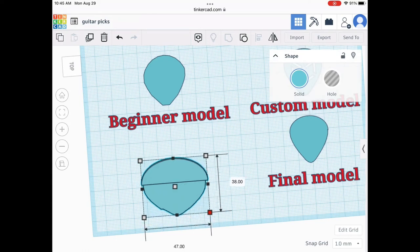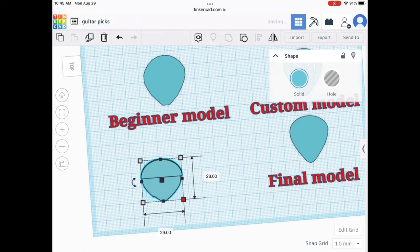All you do is get that to the right thickness and you're pretty much good. Here's the final guitar pick and compared to this pro model it's pretty cool. It did take a couple tries to get the shape right, but overall a really easy build and design.